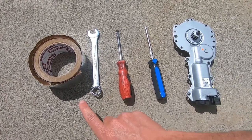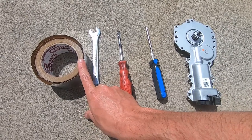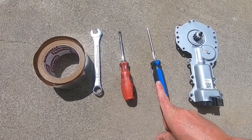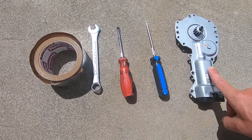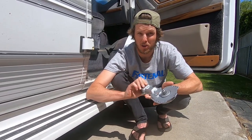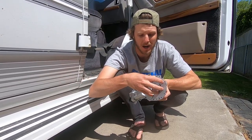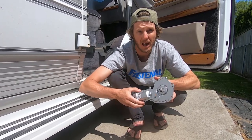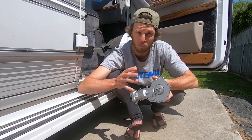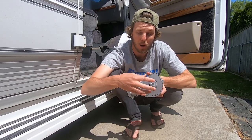These are the tools you will need to change this power lift motor: some tape, a wrench, a flat head screwdriver, a Phillips head screwdriver, and the new power lift motor. Depending on what type of motor you buy, you might need a drill. Some power window motors don't come with the actual mounting bracket - you have to take that off the old motor. If the motor you buy doesn't include the bracket, I'll show you how to use the old mounting bracket on the new motor, but you can also buy a motor with the bracket already on it.